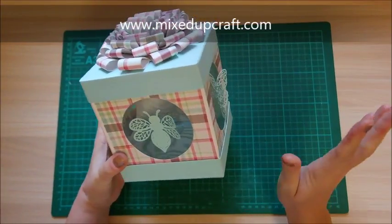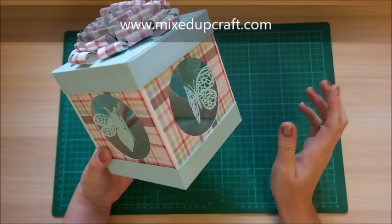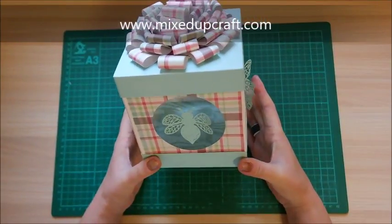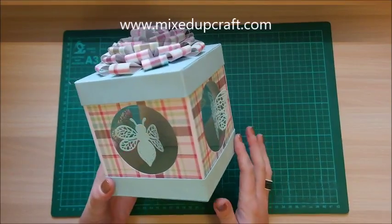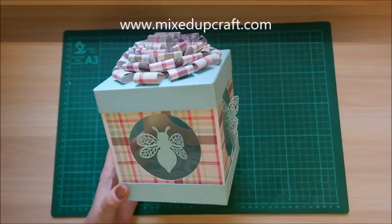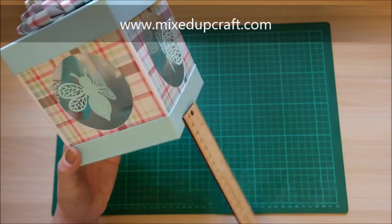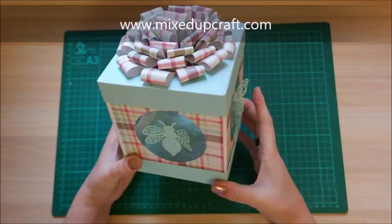I'm just in a gift box mood at the moment, and with the arrival of some new dyes from Hobbybase, they just inspired me to do some beautiful big boxes. This one is five by five bottom and five and a half tall, so a really nice size.